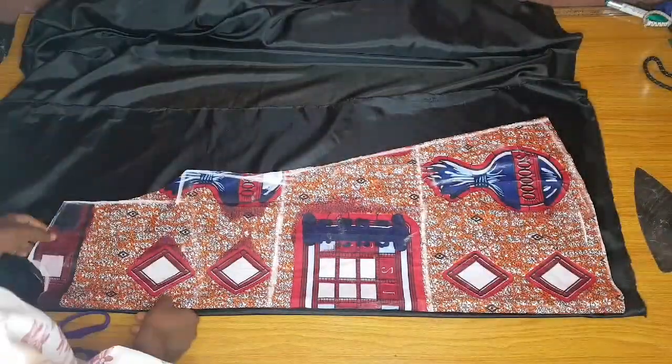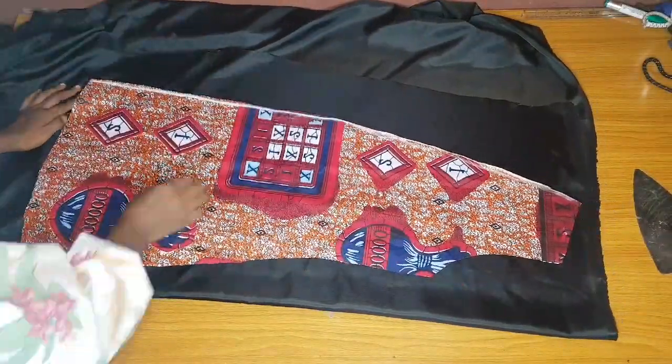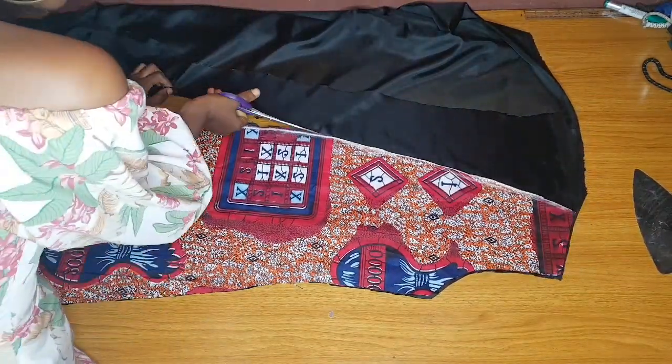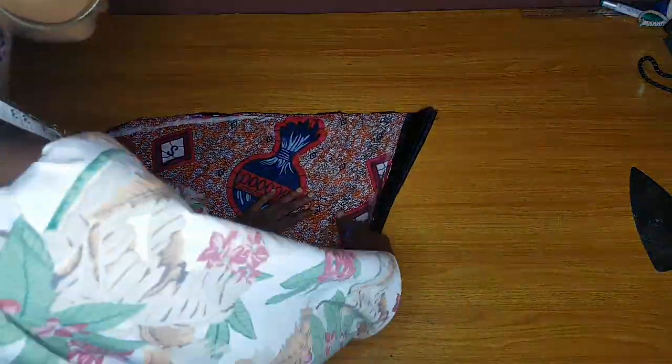After that I'll cut the lining. I told you I'd add lining because this is an Ankara kimono dress and I want it to have a very nice finish. I'm done cutting the lining for the back and I'll go ahead and cut for the front. You can reduce the lining by one inch at the bottom so that when you turn it over the lining won't pop out. I've done that for my front and back. The next step is to cut the sleeve lining — I'll fold the lining fabric into four so I cut both sleeve linings at the same time.